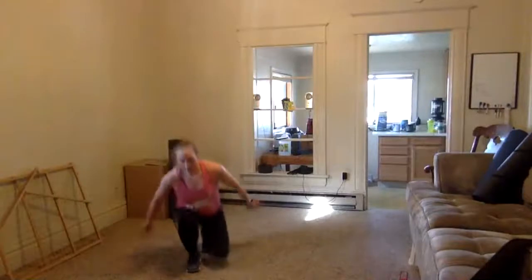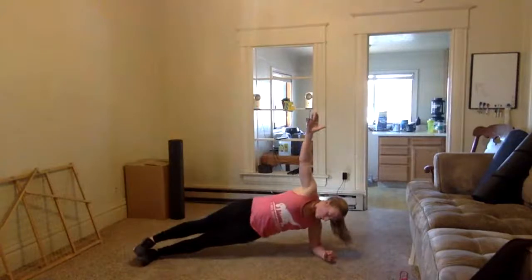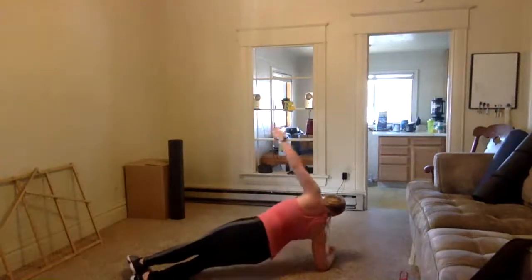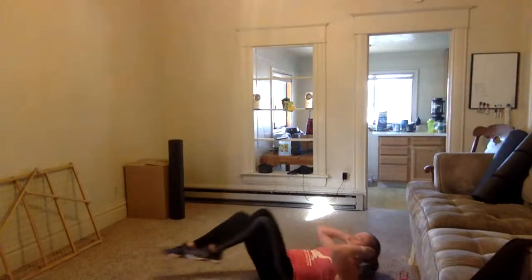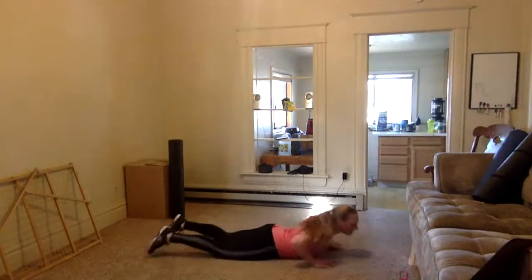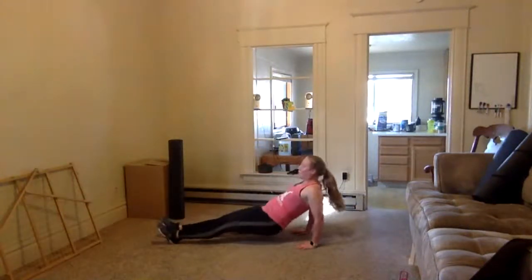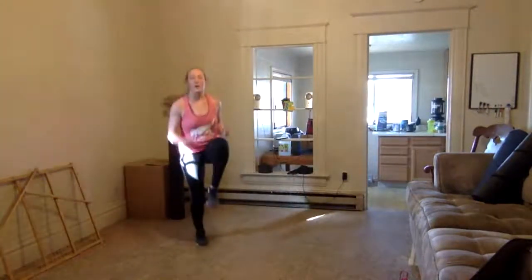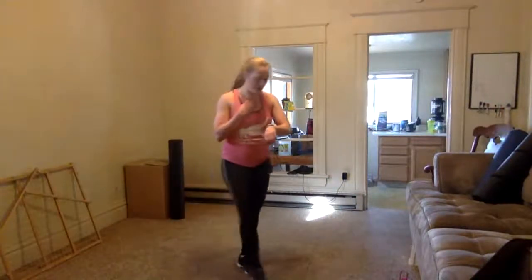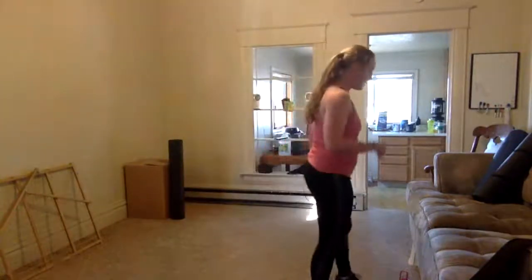Last round — steps of one. One hip dip each side, one bicycle, one mountain climber — on that back — one tricep dip, one high knee. We're done! What a workout! Grab some water. Good job!